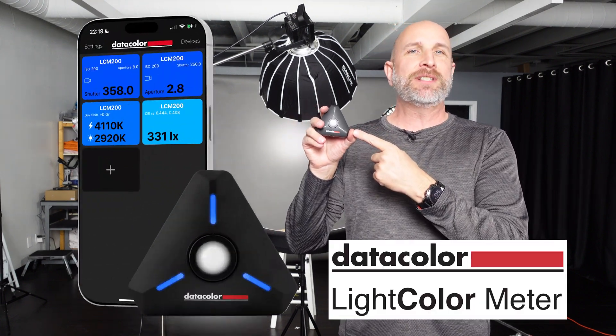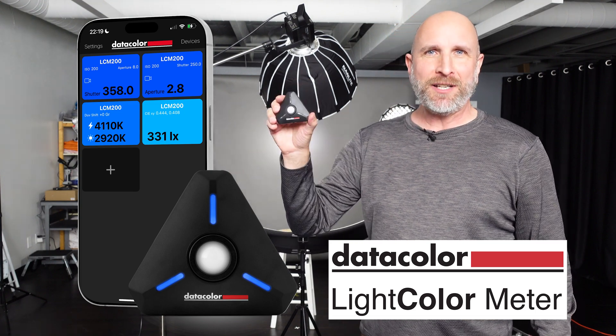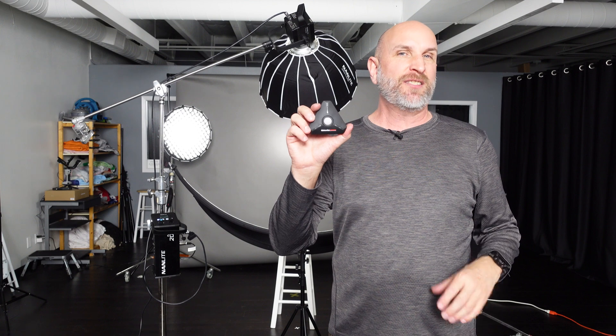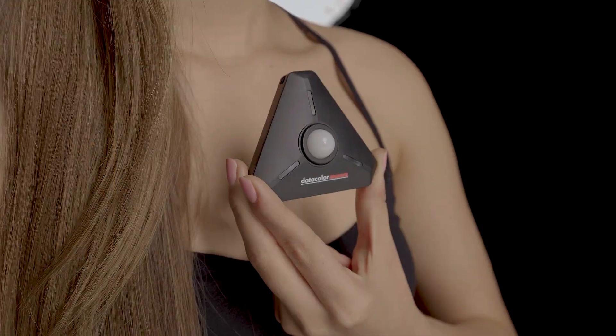Hi everybody, I'm Mark Wallace and today we're going to take a look at this. This is the new Datacolor Light Color Meter. It's a light meter and a color meter all in one. I've been using this for about a month and it is mind-blowing how good this is.